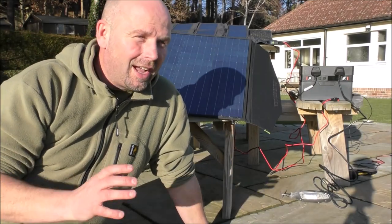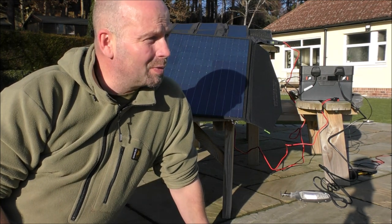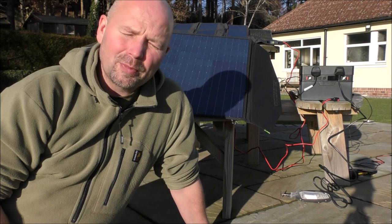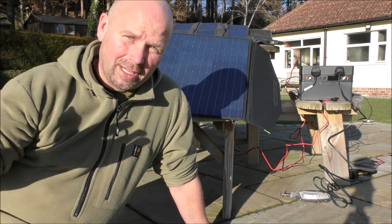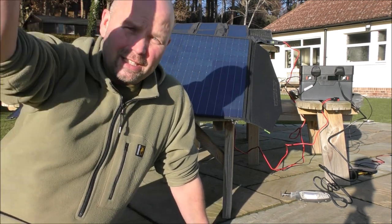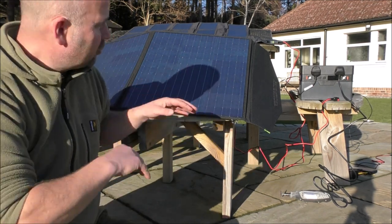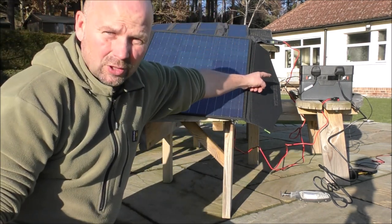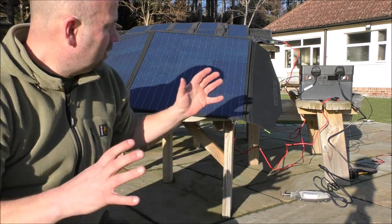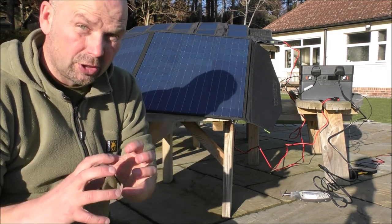Hello there, welcome back. I've been waiting weeks to make this video because I've been quite ill and also the weather has been terrible. So I'm just glad that we've got a nice sunny day. The day is actually getting on so the sun isn't quite at its zenith, but even so it should still give me a chance to demonstrate that fella to you — the All Powers 500 solar battery generator slash storage unit.